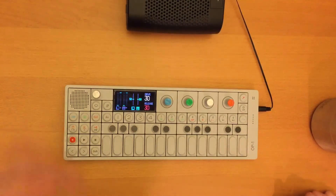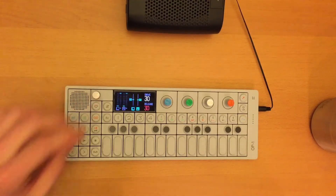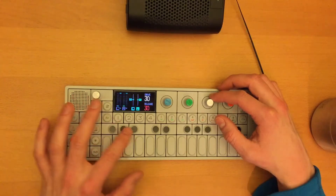Hey everybody. This is a comparison video for the DNA synth on OP-1. Just to set up some parameters, I'm doing 50-50 left-right, 30 drive, 30 release, just so everything sounds the same.